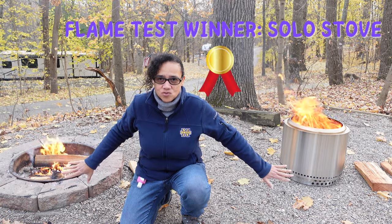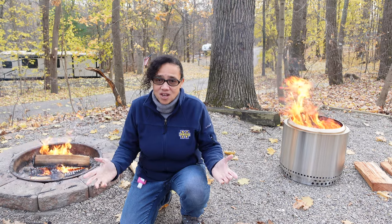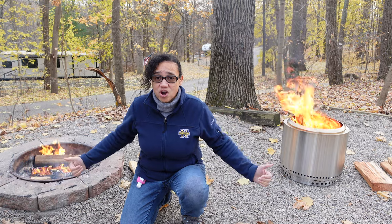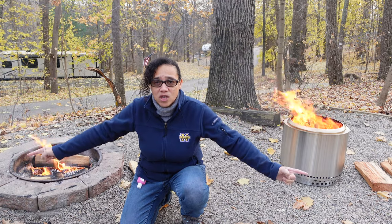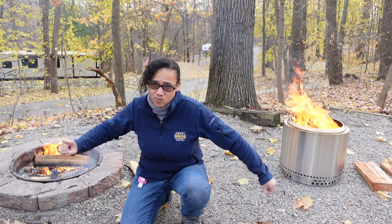So we did our flame test — I think it's obvious which one has a better flame. The next thing we promised you was the heat test. We're going to do the toasty toes test, which basically means we start with our chairs up close to the fire pits, then gradually move them away, and see where we lose the heat.